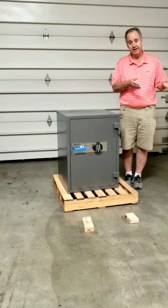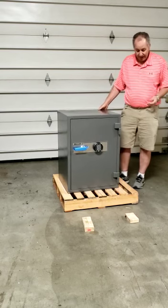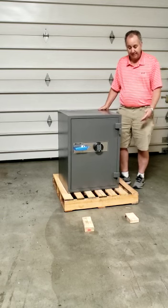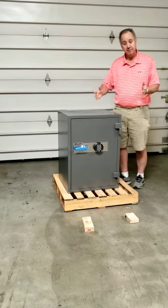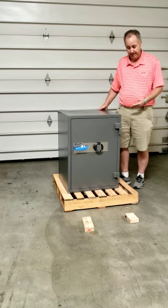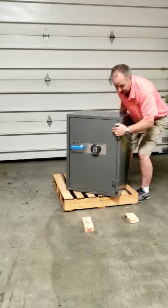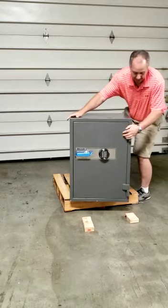When you grab the safe, the pallet can move, so if you've got a foot inside the pallet you'll be able to control it. The secret here is to do a twisting motion to get it loose and get it coming out over the side of the pallet. I'm going to stand in the pallet, grab it, and twist.